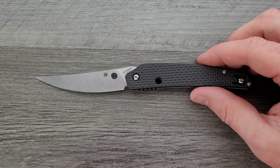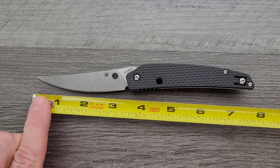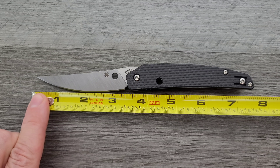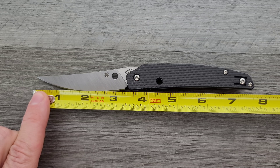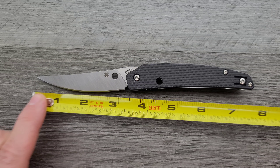Let's go ahead and get a measurement on this guy. Overall length of the Spyderco Ikuchi — 7 and a half inches. Blade length coming in at about 3 and a quarter, and cutting edge about 3 and an eighth.